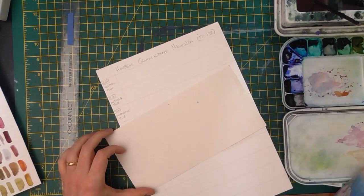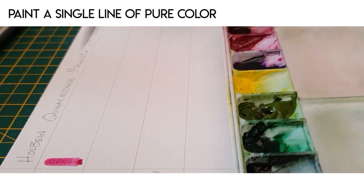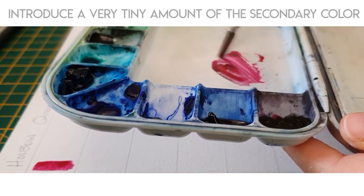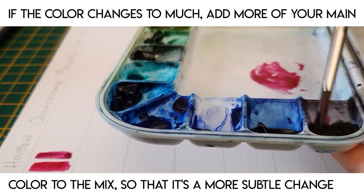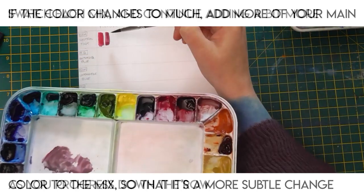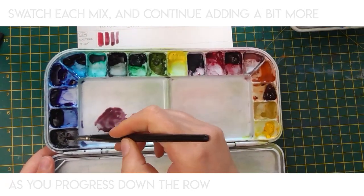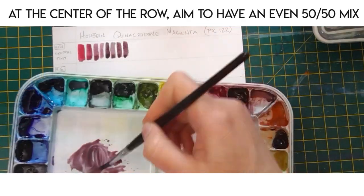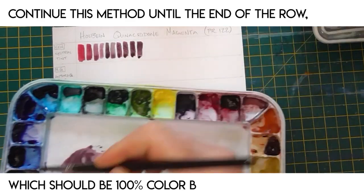Starting with your main color — we'll call it color A — paint a single line of pure color either on the far left or far right of your first row. Then touch the tip of your brush into your first secondary color, we'll call it color B, and you only want to introduce the tiniest amount so that you barely notice a change in the color. Paint a line of this mix next to your first swatch and continue this method throughout the row. You want to make sure you're only changing the color ever so slightly as you go. At the center of the row you should have around a 50/50 mix of the two, and of course at the other end of the row we want to be 100% color B.